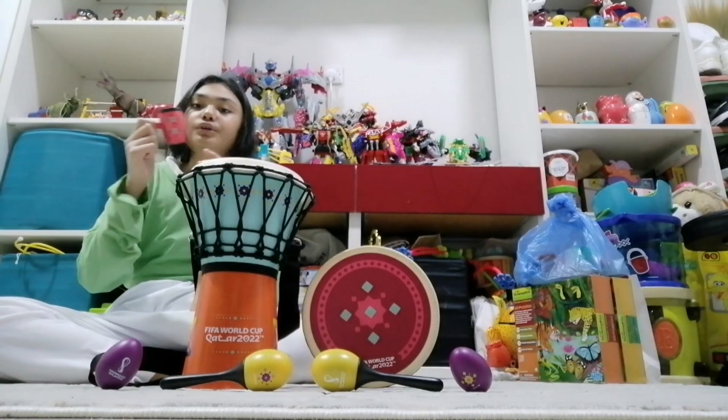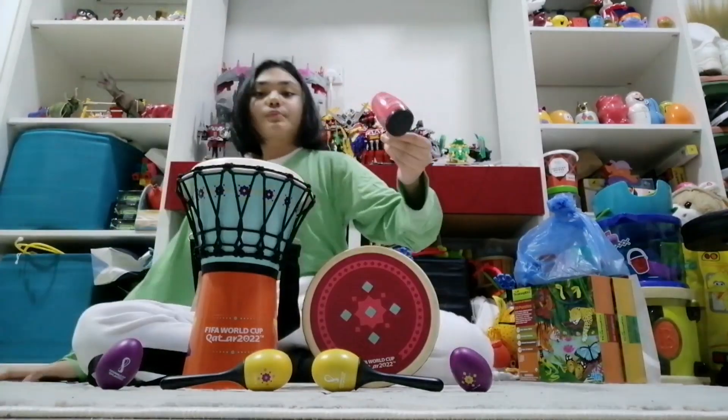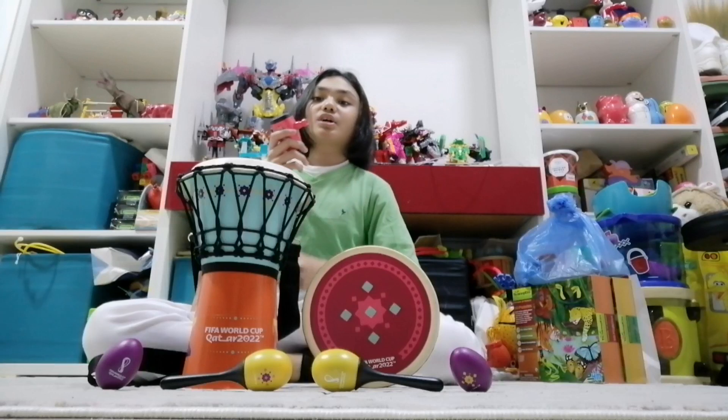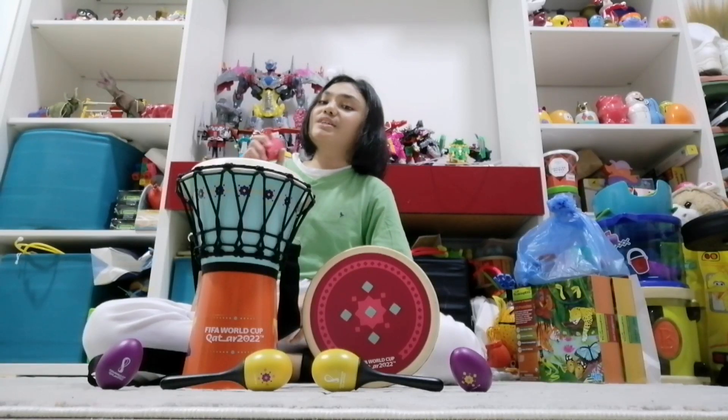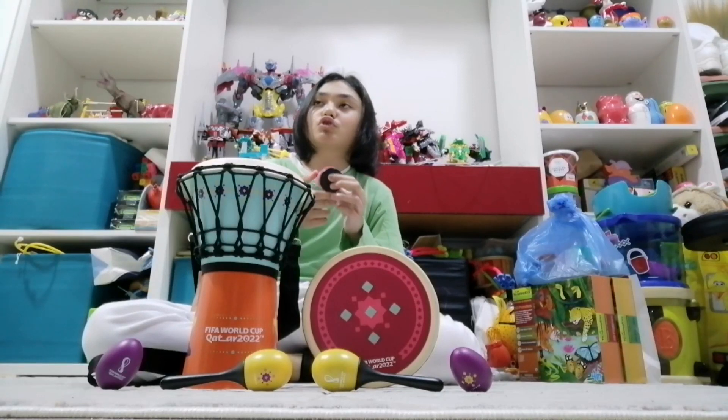This is called a bouq — it is spelled B-O-U-Q, bouq. When I first saw this, I thought it wasn't an instrument because it's just a cup, but it is an instrument because there is a little thing right there.